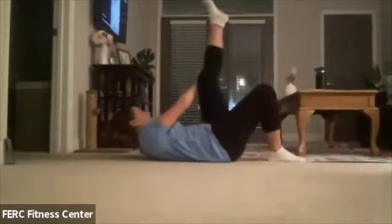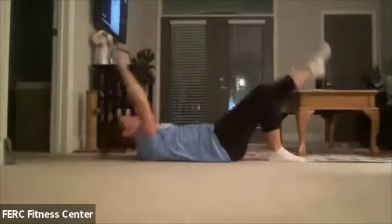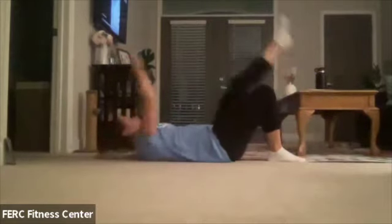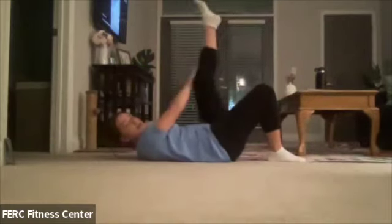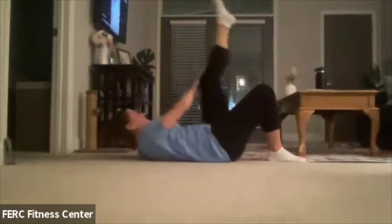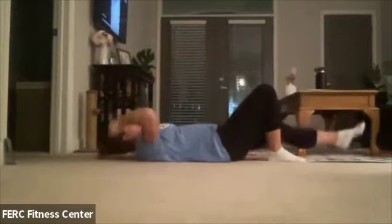Take your time with them. Use the whole 30 seconds or so that we're doing this. As always, don't be surprised if Oliver hops down and joins us — he's already eyeballing me on the floor. Let's go for three, two, and one. Good.